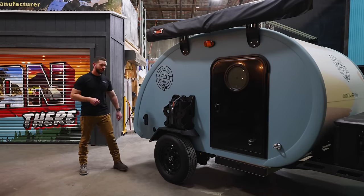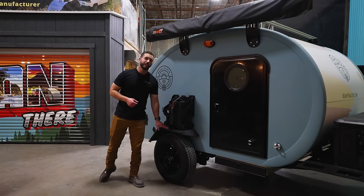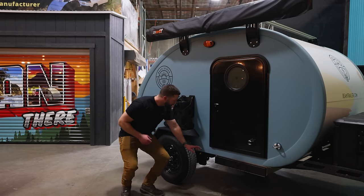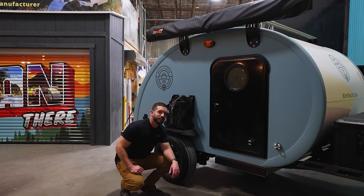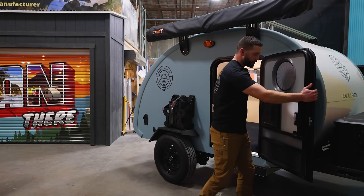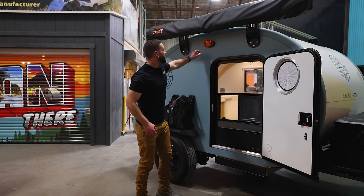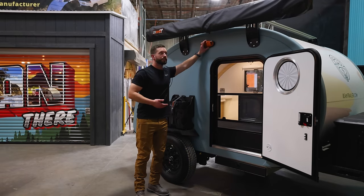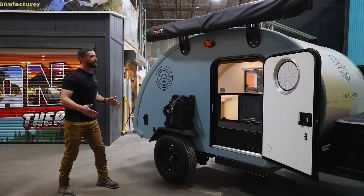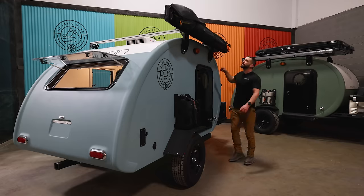Looking at the side of the trailer, we have a 110 outlet on the back corner that will run if you're hooked into shore power. We have flat top non-stand on fenders, 205/75/15 tires, and Timbron 2000 HD suspension underneath. We have the same doors and operable screen door as our other trailers with the ambulance lash on the back side to keep that open. You have the same lighting that you'll find on all of our other trailers. And up top, we have rack and awning options. With a side mounted galley, having a giant awning out the side provides a ton of shelter while you're out there cooking.